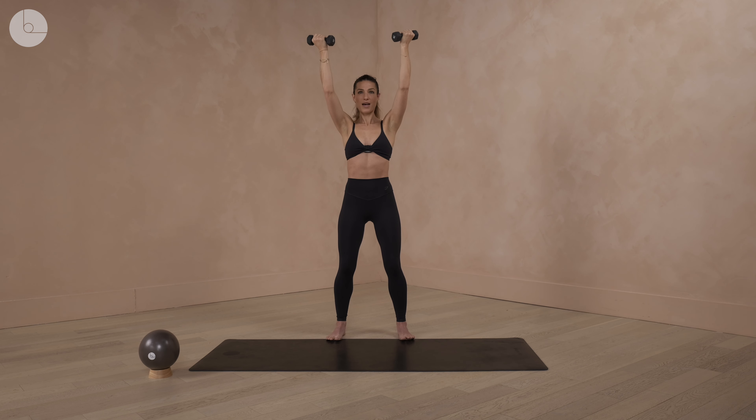Let's keep going up and down. If you're doing this with no weights, I want you to feel as though you're pushing up with resistance, dropping it down. Try not to let gravity take your arms down — we're really using every direction of the movement.